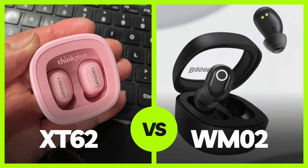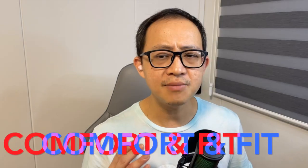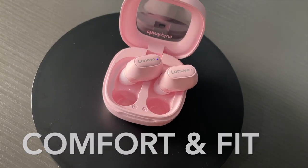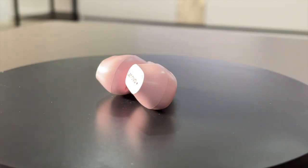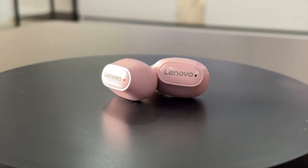In terms of comfort and fit, the earbuds weigh only 3.8 grams — they're so featherlike and compact that you'll forget you're wearing them. They come pre-installed with medium-size soft silicone ear seals, and additional seals of different sizes are included so you can mix and match for the right fit. The sides of the earbuds are sloped, making it easy to grab and make slight adjustments without accidentally activating touch commands.